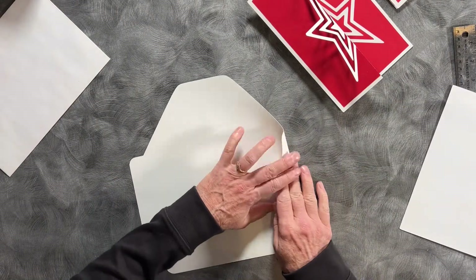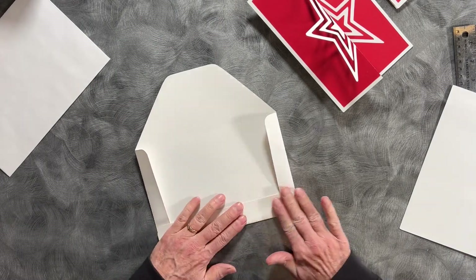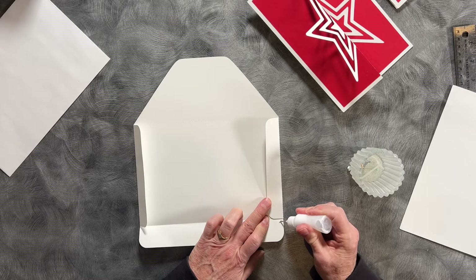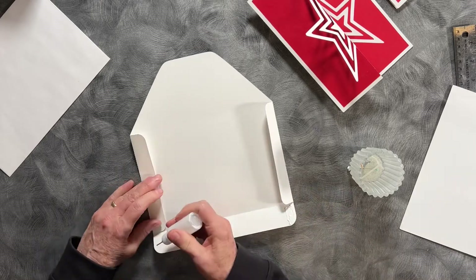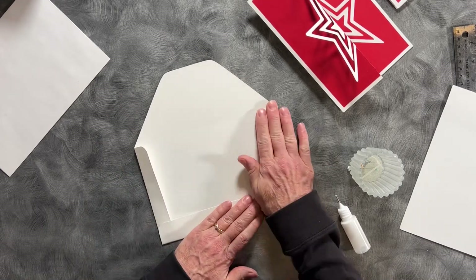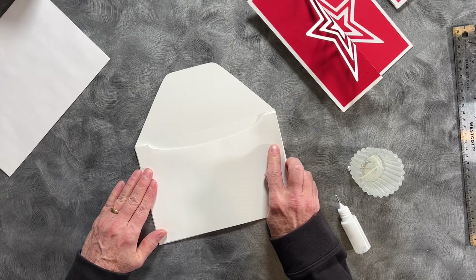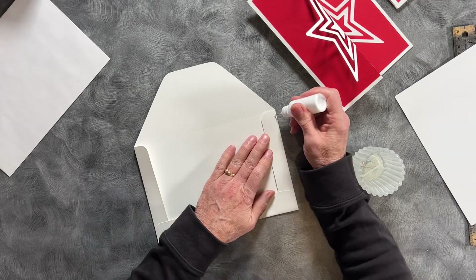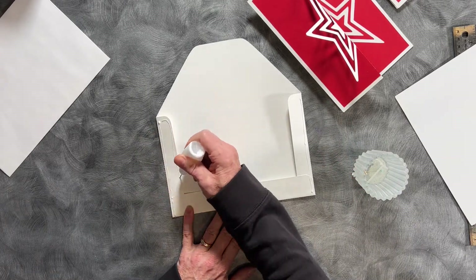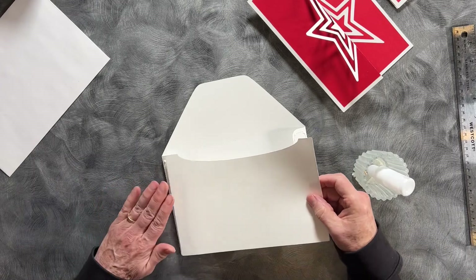This envelope is included in the download. To put it together, you fold on the dotted score lines, a little glue in this corner, a little glue in this corner. This one is going to go on here — I'm going to put the glue on these edges in just about an eighth of an inch — and I will glue this on top.